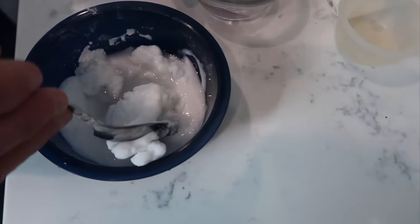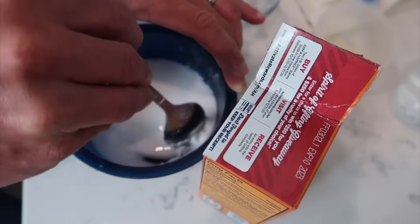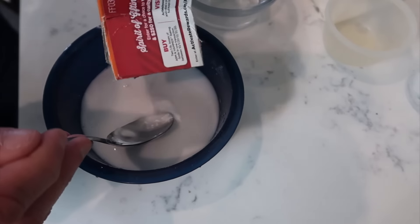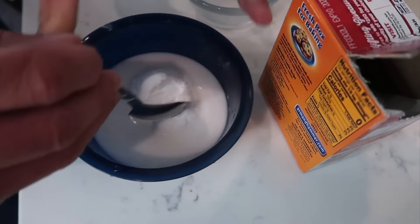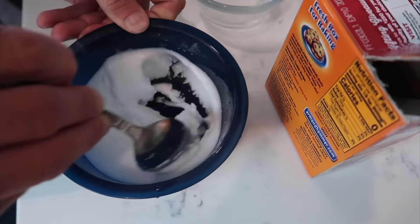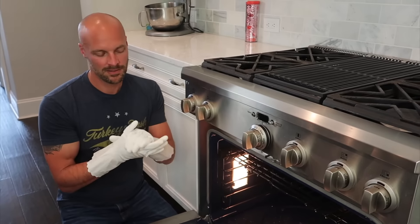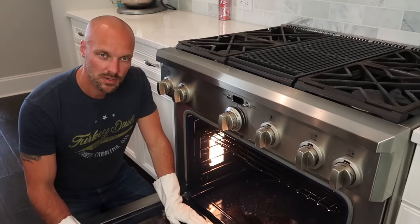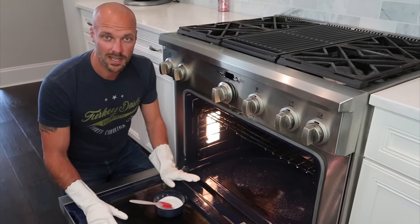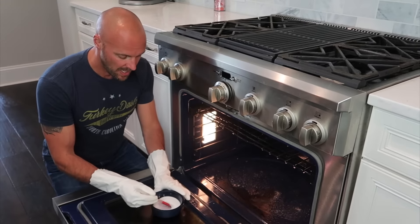If you add too much water, just go back and add more baking soda. The nice thing about this is it's also cheap compared to those chemical cleaners. Mix it up — there we go, that looks good. Put on your gloves. One thing to note: you don't want to use anything metal in the oven. I don't want you messaging me saying you scraped up the inside of your oven, so I'm using a plastic spatula to apply the paste.